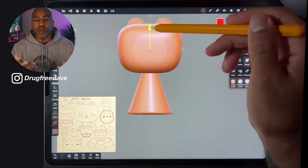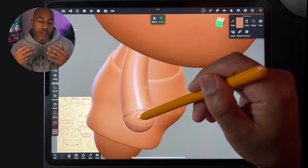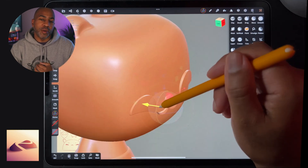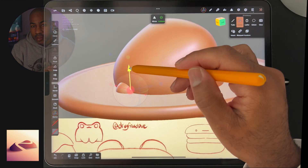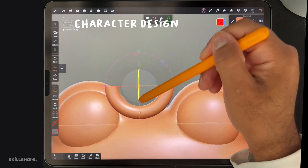What's up guys, Drugfor Dave here and welcome to another Skillshare exclusive class. This one is called the Kawaii Workshop. We're gonna be working in 3D in Nomad Sculpt. I'll be using the iPad Pro 2021, but Nomad Sculpt is available on iPads, iPad Pros, and Samsung tablets.